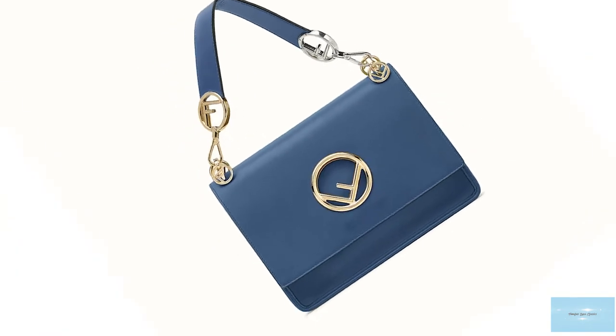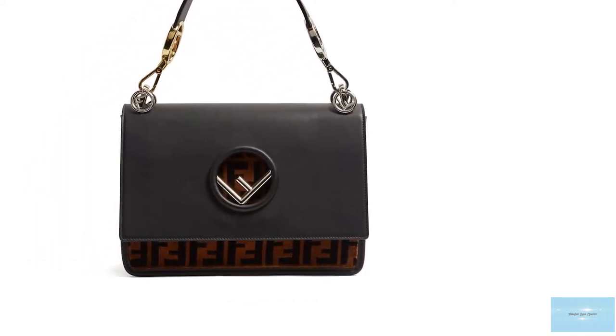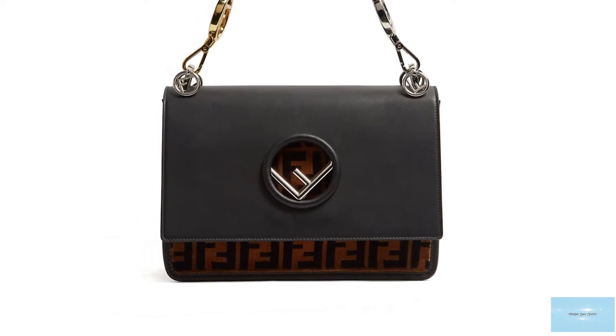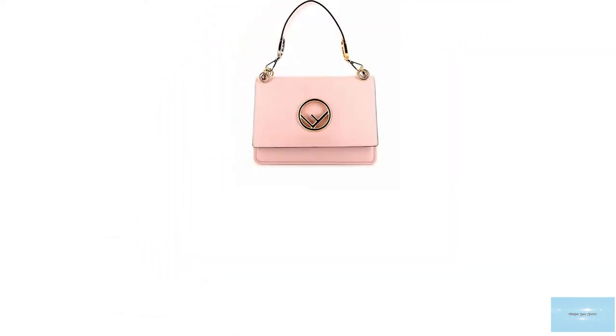The Fendi Canaeth bag is a roomy bag that opens up to a gusseted interior with a faux suede lining and one spacious compartment with an additional interior slip pocket.